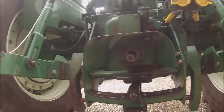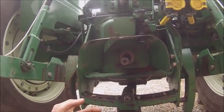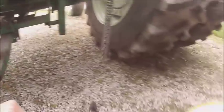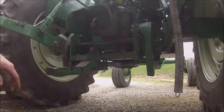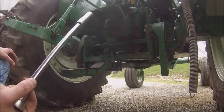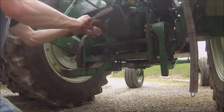Got to change the PTO over to 540 RPM — we got the 1000 shaft in it now. Chris Losey actually did a video on how to do this a while back, but we'll do it anyway. You need a ratchet with a 9/16 socket and a long extension to make it easiest. Pop these four bolts off.